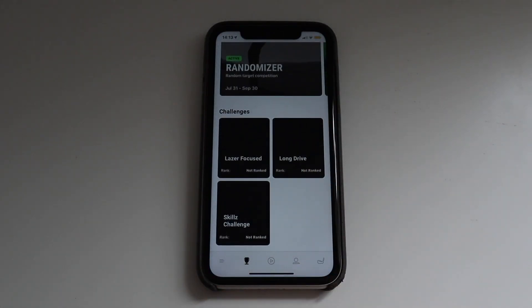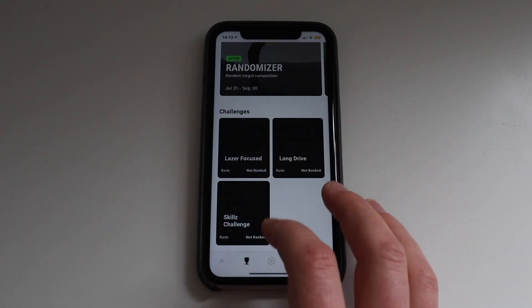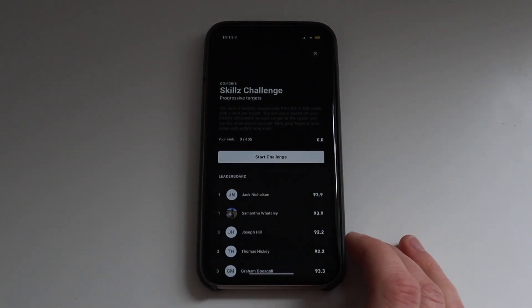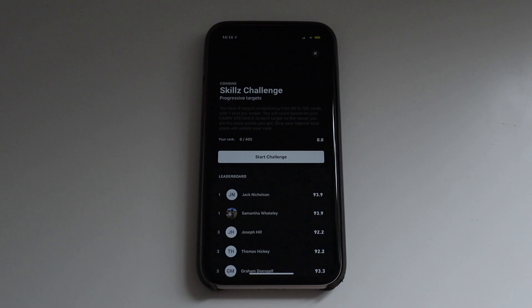Since I last reviewed it, the app has come on leaps and bounds, not just in its accuracy from my perspective, but also in terms of its functionality. There are these different side games you can do — you can take part in things like long drive competitions, accuracy competitions, and a skills challenge, which I guess is a bit like the FSX skills challenge. It makes the whole app a lot more usable. These competitions are run worldwide, so anyone using the app can enter them, which is quite fun. The problem is it all comes back to how accurate it is — if it's not accurate, then the challenge is completely moot.